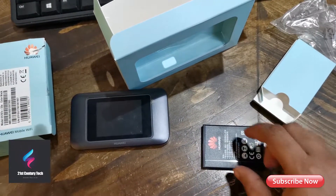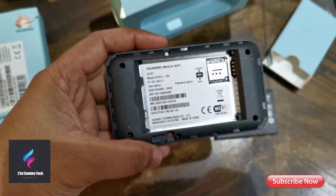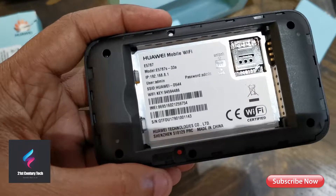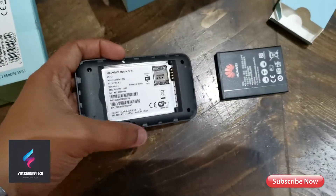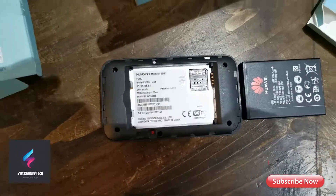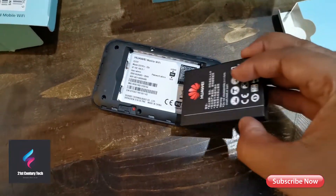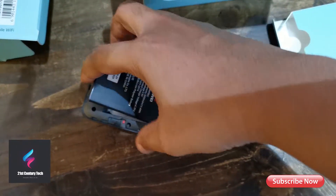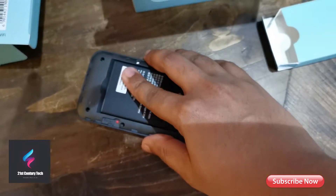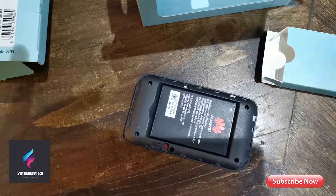Let me open the back panel. This is how it looks — it supports a mini SIM, and you can insert a micro SIM with an adapter. You can find all the information on the back like your default passwords and how to log into your portal. I'll insert the battery now to show you what it looks like when turned on.